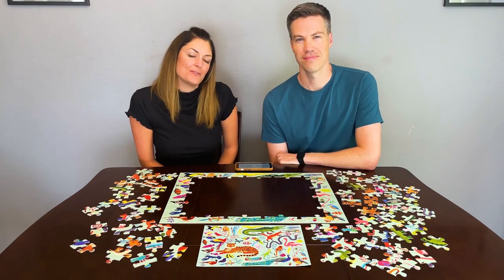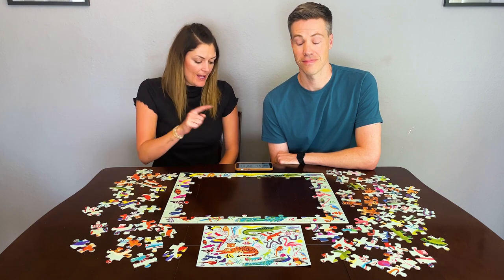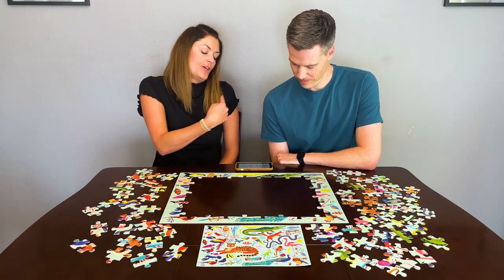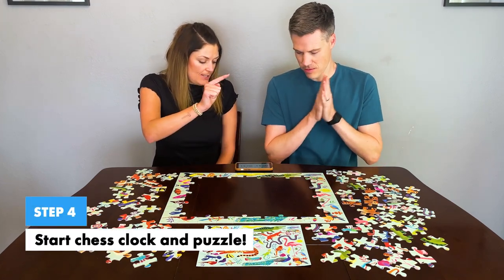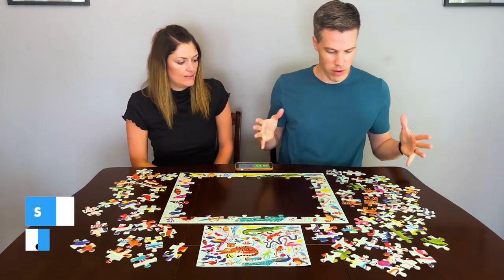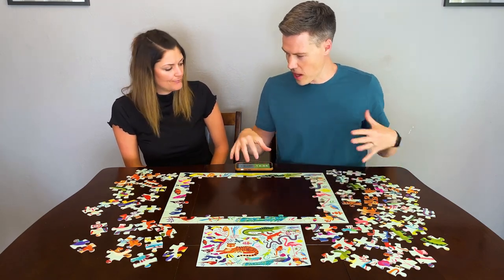Since Jessica won the puzzle piece toss, she's going to have Luke go first, which means she has to tap her side to start his clock. Are you ready? Set, go. Luke's first strategy is to look for the big objects on the outside — the alligator or peacock looks good right now.